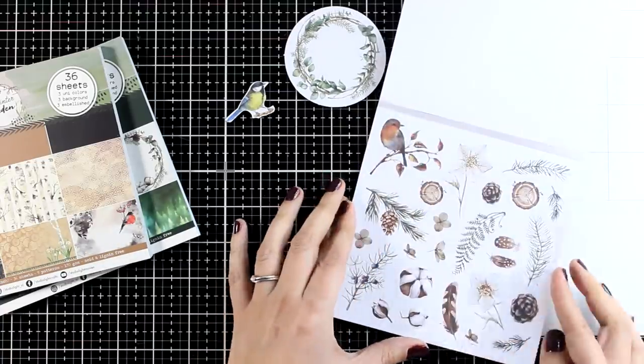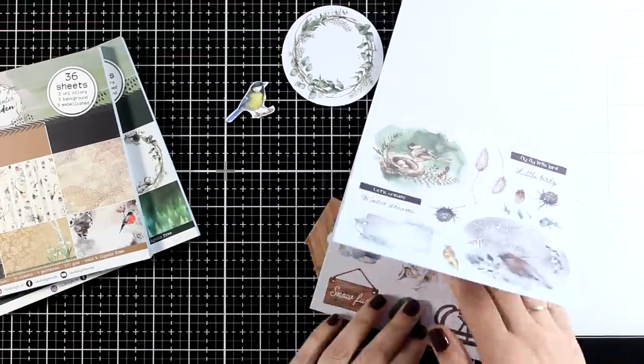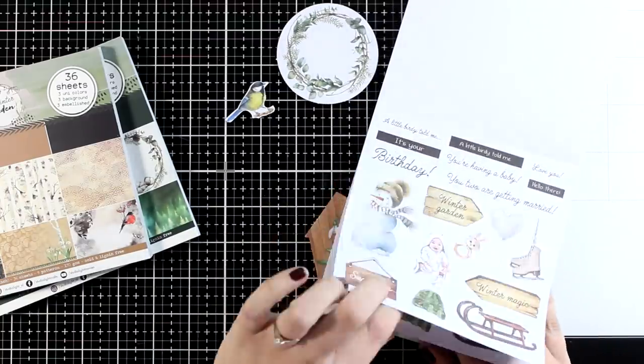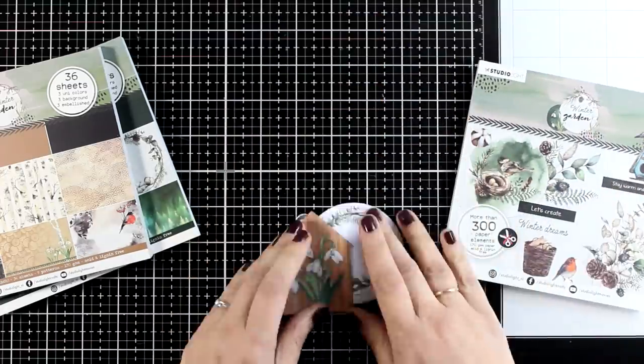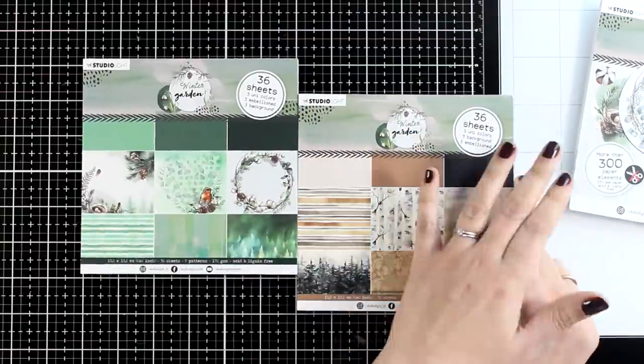For my cards today I won't be using any stenciling, any inking, any stamping — everything is going to be based on these paper pads. Keep in mind that paper pads are a great and inexpensive way to create cards. This paper pad is less than $10 — I believe it's $8.99.